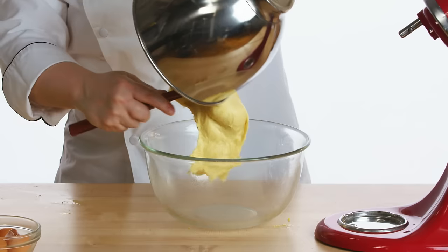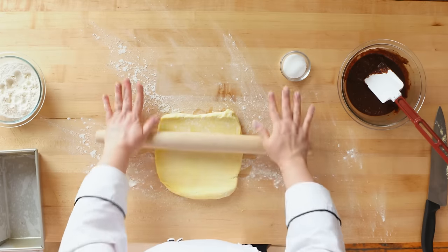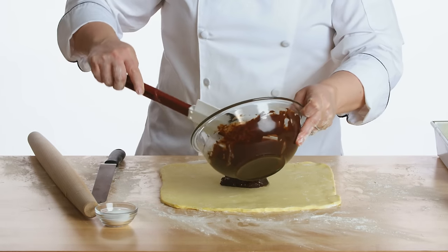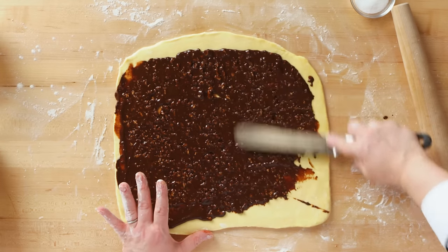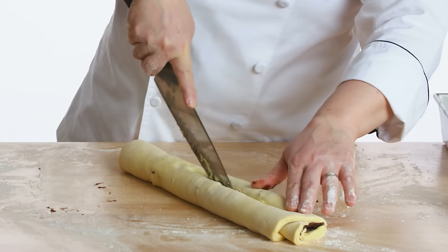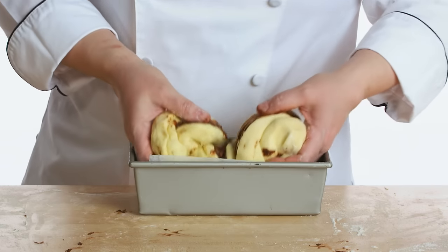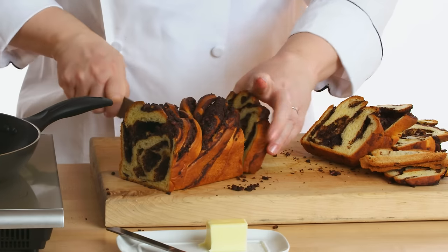I'm gonna transfer my brioche dough and then I'm going to chill the dough overnight. I'm gonna take my filling, melted chocolate, and I'm gonna spread it out to the side, roll the dough and cut straight down. I'm gonna do a braid and put this into the pan. I'll bake it at 350 degrees for anywhere between 25 and 35 minutes.